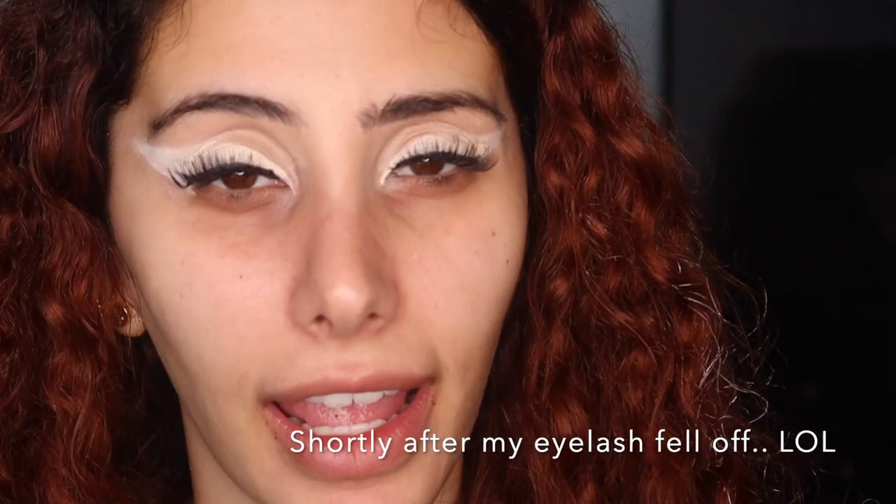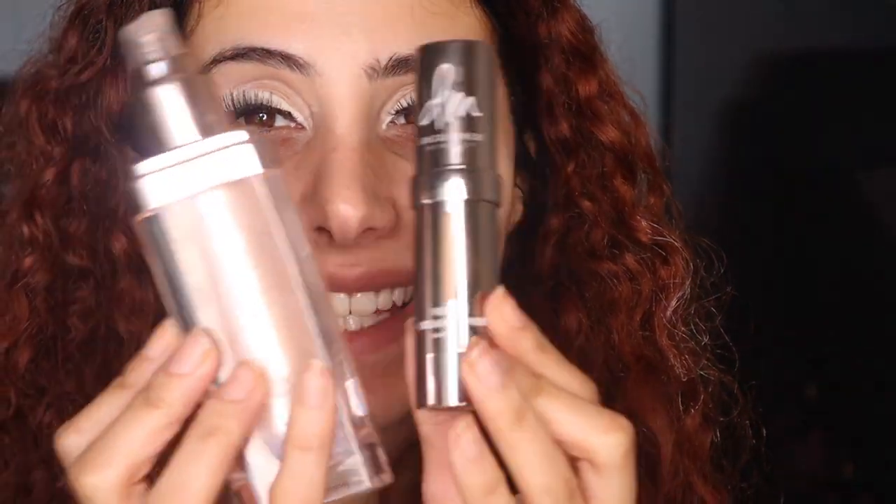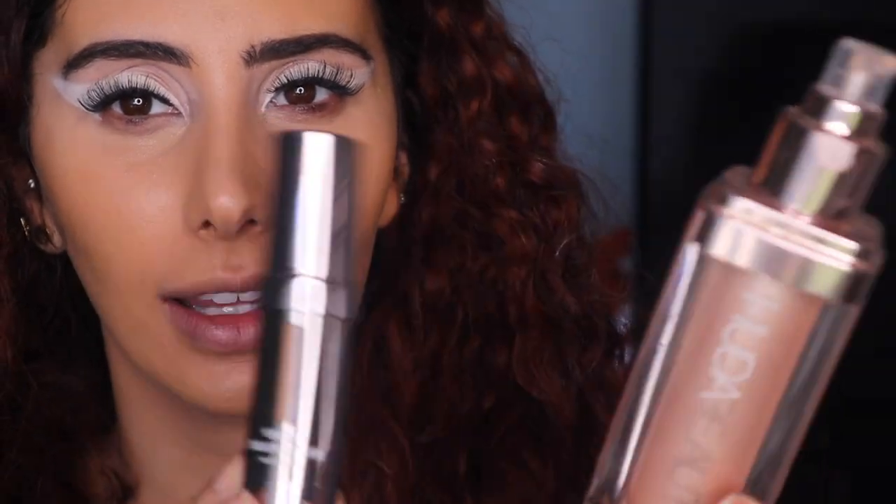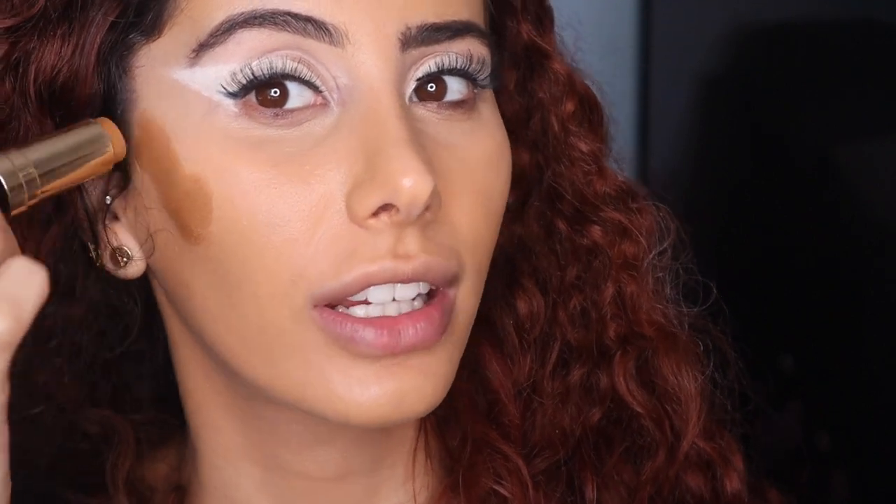Lashes are on. Now for foundation. So I'm gonna be mixing these. We are back — eyebrows are done, foundation is on. Let me show you the foundation I used. So I actually mixed the Danesa Micrus Vision Cream and the Huda Beauty highlighter. Now let me be honest, this is not my shade as you can tell, but it is amazing so I'm gonna use it and pretend that it is my color. We blended it, we're good.